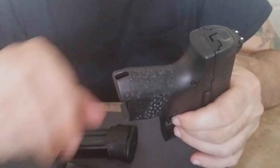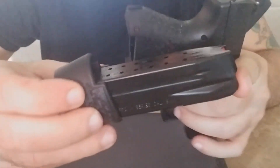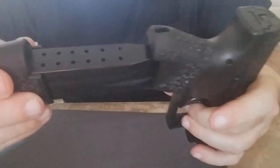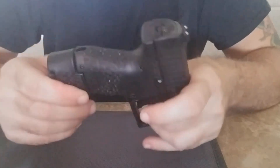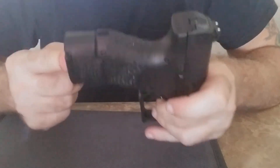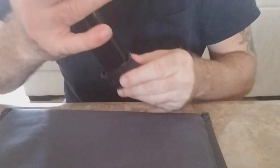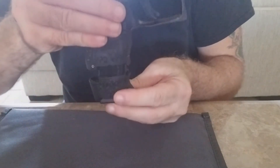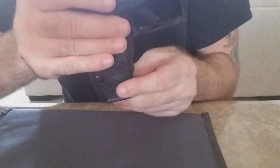Now, when you put in the 15-round mag with the sleeve, it doesn't lock in until you push really hard to get it to seat. You have to make sure it's in there — the small one just slaps right in, but with the extended mag you have to slam it. See, right now it's not in; it comes right out. You have to really push hard to lock it. That's one note of concern.